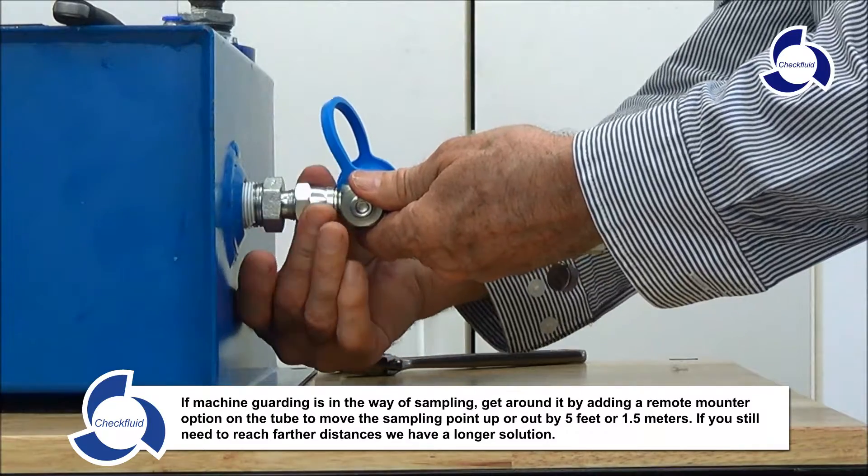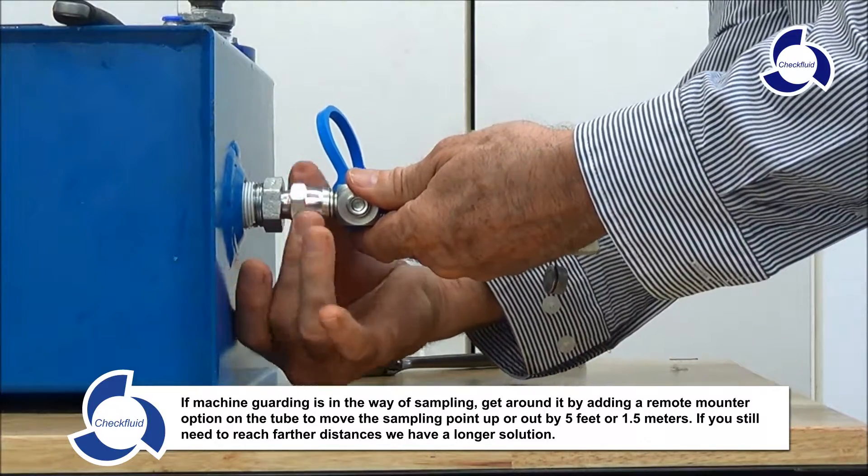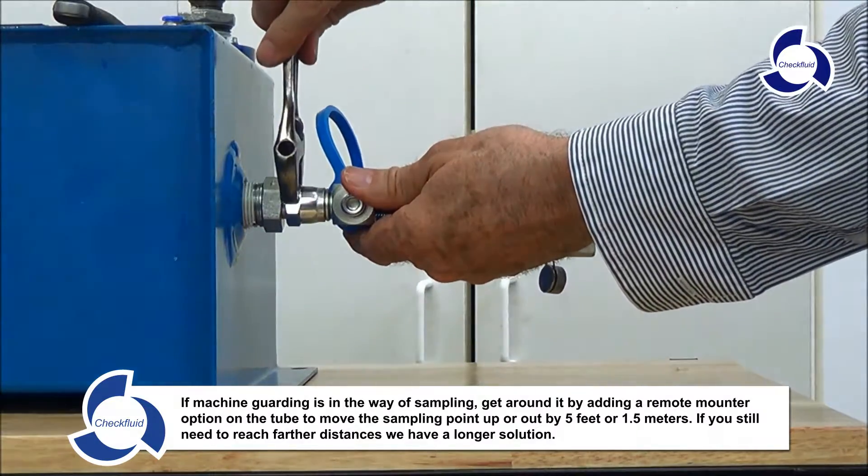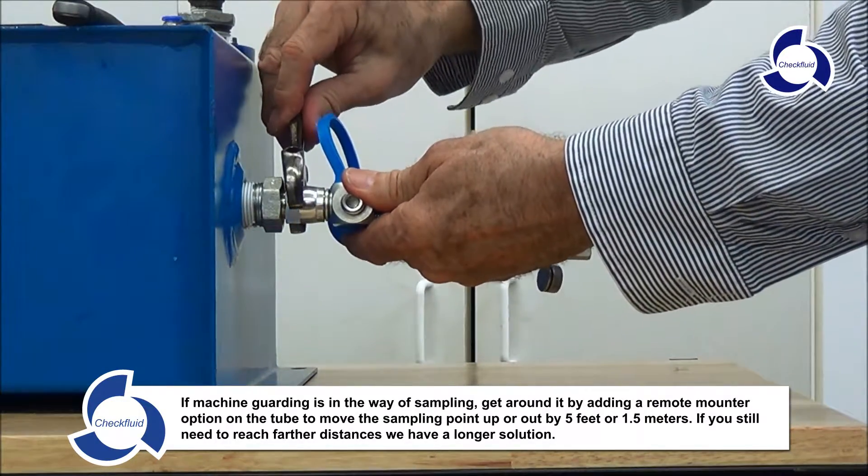If machine guarding is in the way of sampling, get around it by adding a remote mount option onto the tube to move the sampling point up or out by 5 or more feet.